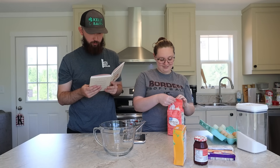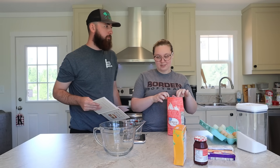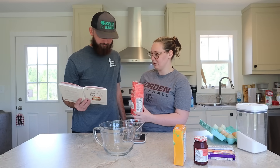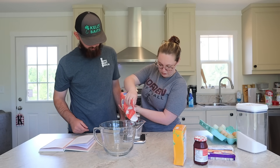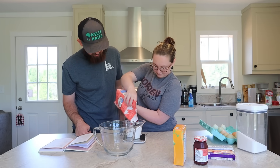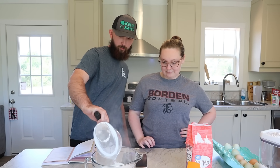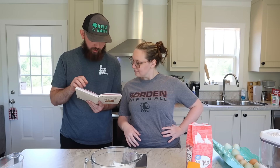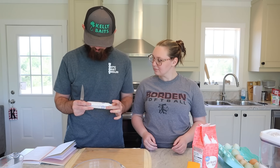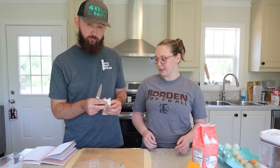First things first: preheat the oven to 200 degrees Celsius — that's about 400 Fahrenheit. Then 450 grams of self-rising flour using the kitchen scales. Perfect — 450 grams self-rising flour. Then 115 grams of butter, cubed. Half a cup is eight teaspoons — it's basically a whole little stick of butter.